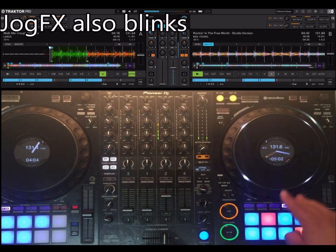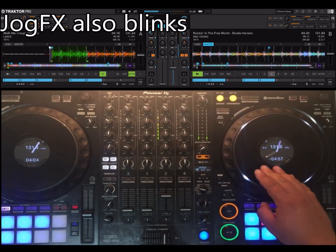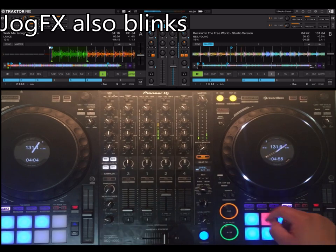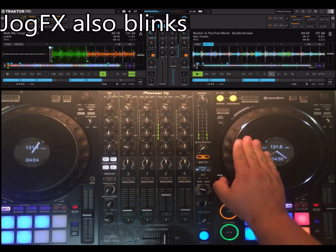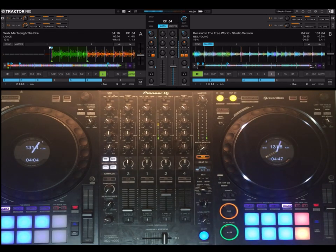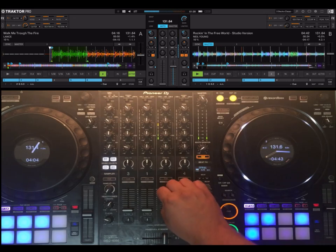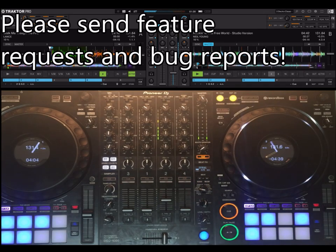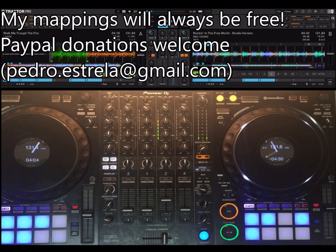If you have the jog effects, it also blinks to tell you that the jog is being used for jog effects. So that's it for now. Thanks for watching. Please send any feedback, any ideas for features you are missing, any bug reports. Enjoy the mapping. Cheers.